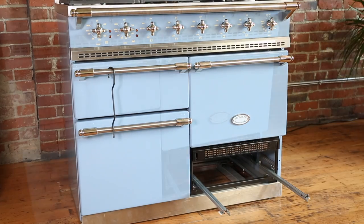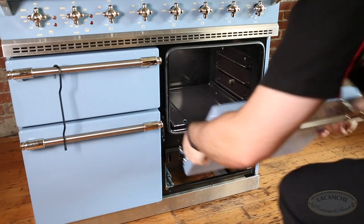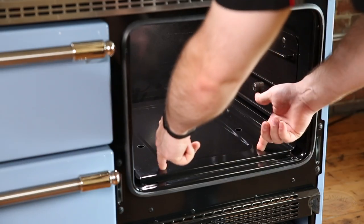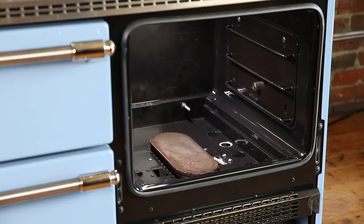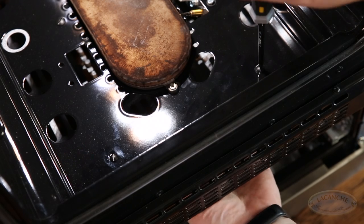To access the oven burner air collar, remove the oven door, drawer, base plate, and ventilation screen. The ventilation screen is removed by removing the two slotted screws found at the front floor of the oven cavity.